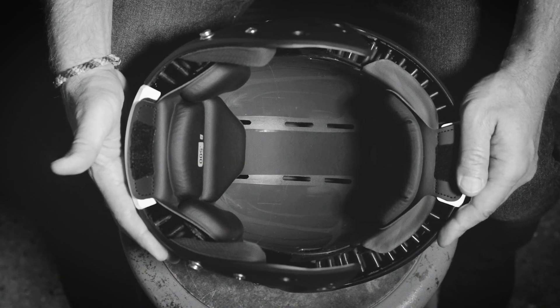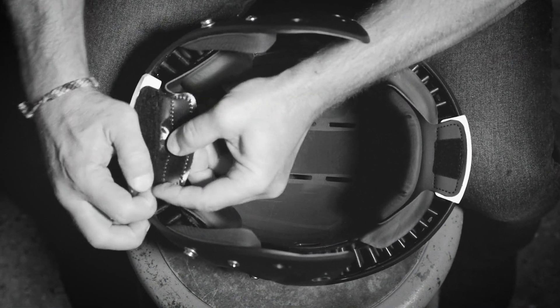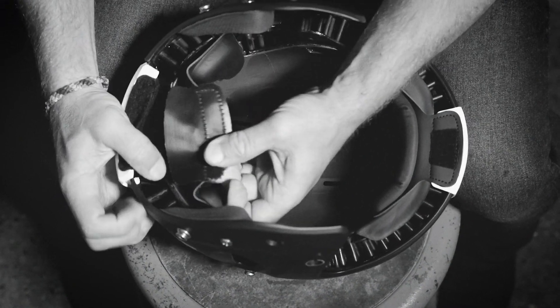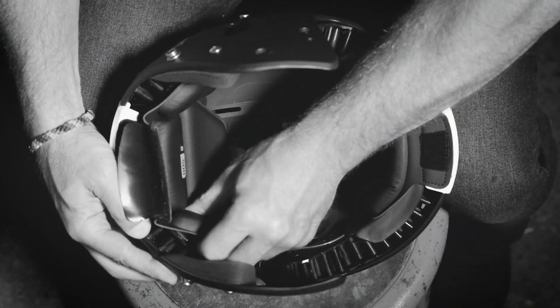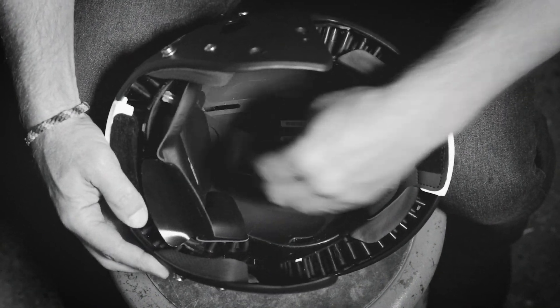Then, remove the front back liner by finding the edge of the Velcro at the rear liner bumper connection, peeling back the top and bottom until it is completely disengaged. Remove the rear pad of the front back liner, held in by two snap posts on the rear side of the arch shell.